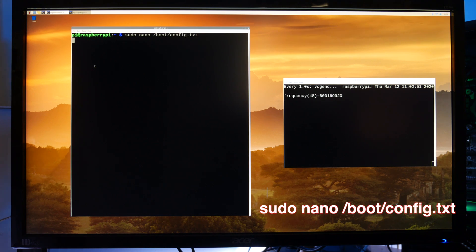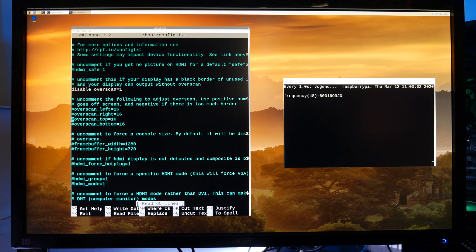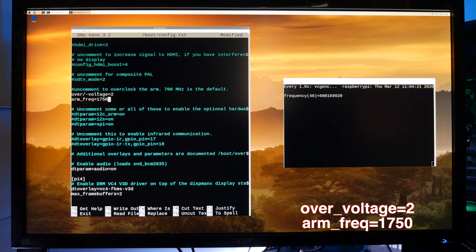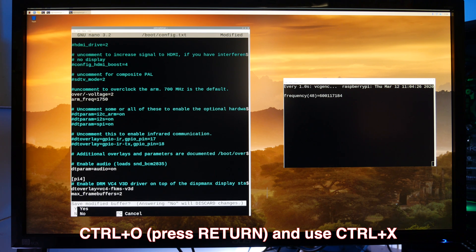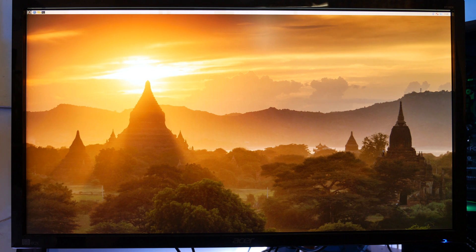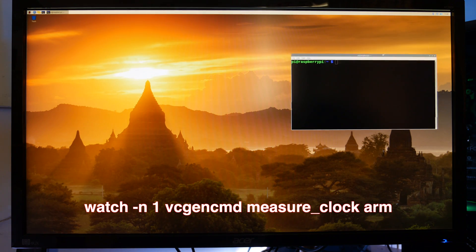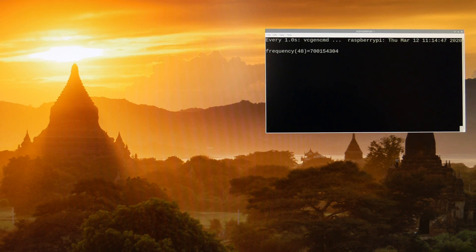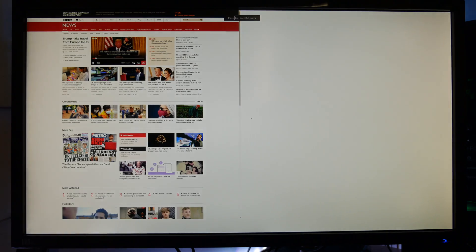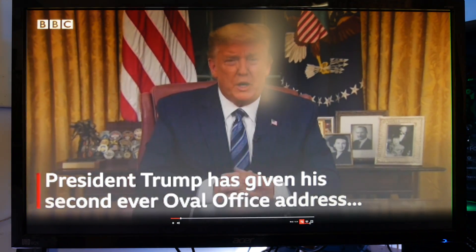To overclock, we need to open up a command prompt and type the following command to edit the config.txt file. Scroll down to the overclock section and enter the following commands — we're setting the voltage and the CPU frequency to 1750MHz. Save and exit the file, then reboot for the changes to take effect. Testing the CPU frequency, we can see we've got 1750MHz, which is now the maximum frequency even under load. It's safe to say my Raspberry Pi can handle this overclock.